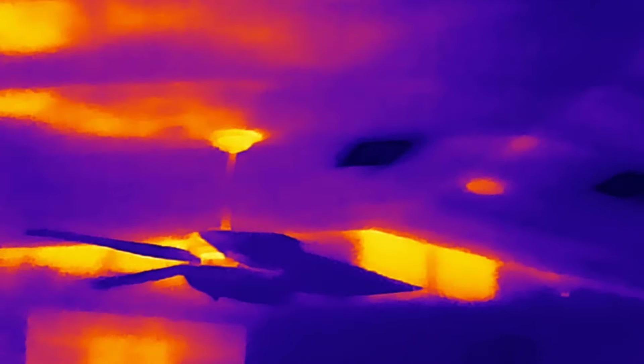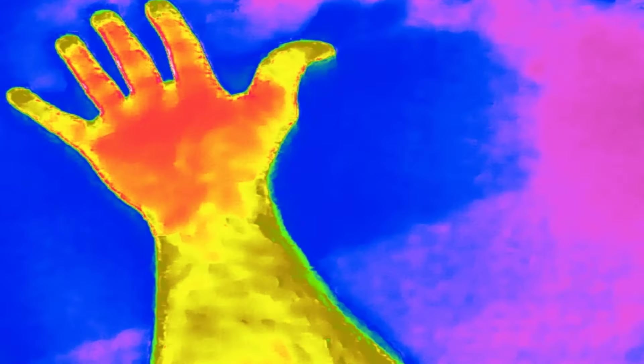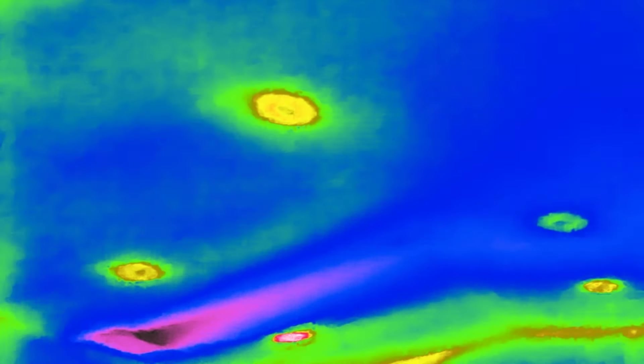You can switch to different modes — you can go inverted, where the black is actually the hot now and the white is actually the cool. You could also do it different ways for different applications. There are modes like Aurora, City, Low Light, Lava, and Medical. Those lights aren't hot — they're LED — but you can see just from being hot in the attic how much heat is coming through.